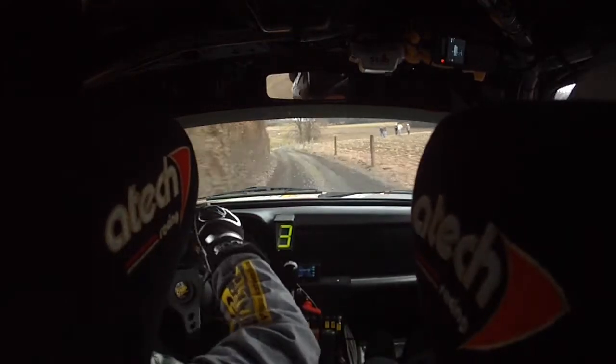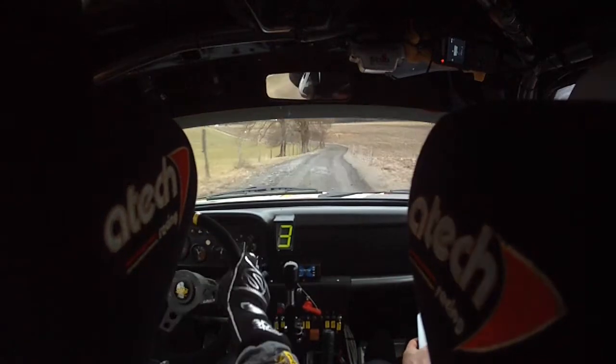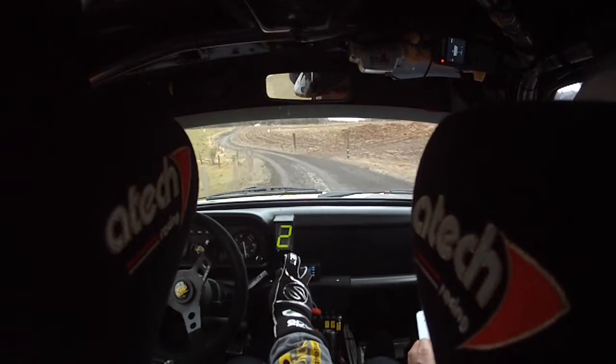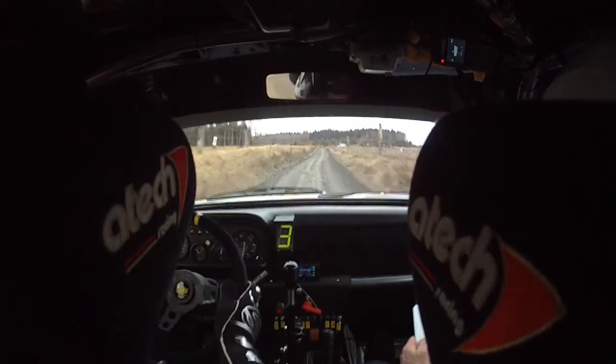Et 100 mètres piège, attention, gauche 2-3. Et 120 mètres, 120 mètres, long gauche 1-2, ferme, tard.